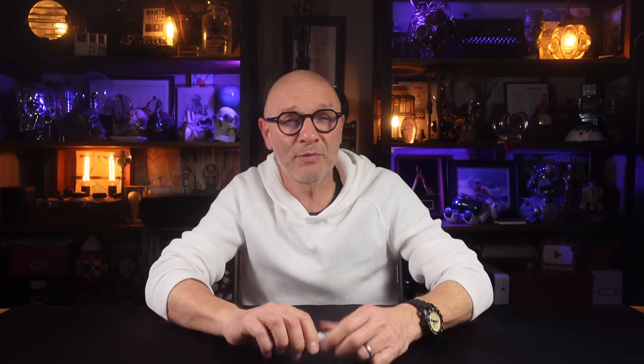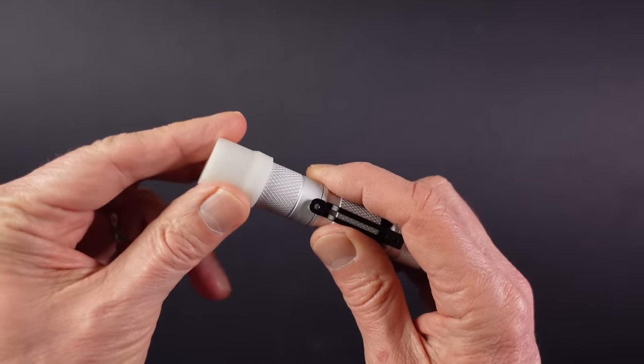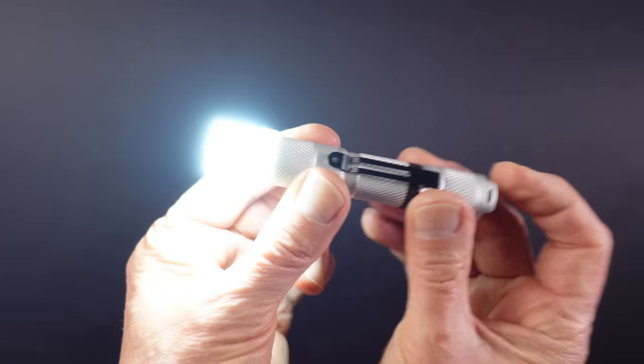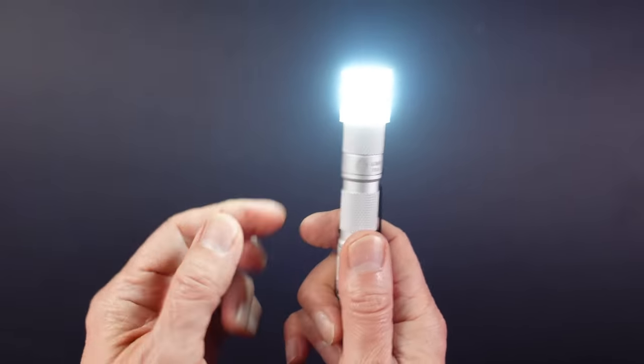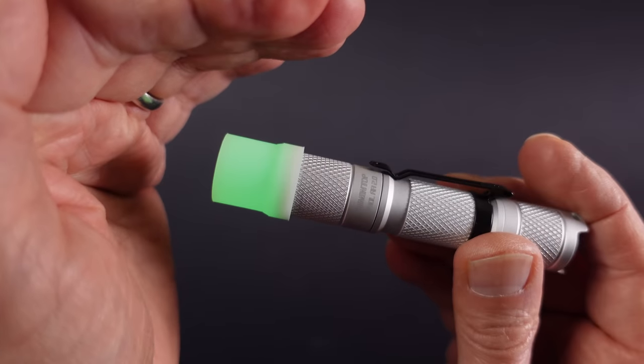If you want more information on the light levels and run times using the different batteries, you might want to freeze the chart on screen. Included in the box are a few spare O-rings and a lanyard strap, and also a diffuser for lighting up an area with a softer light, which actually works quite well. And strangely, when you turn it off it glows in the dark.